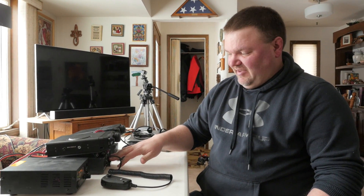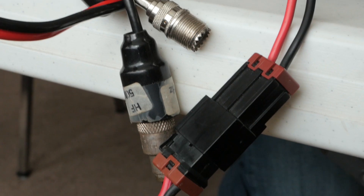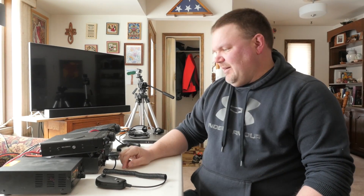One thing to note with the Chameleon P-Loop: do not use an antenna tuner with it. The antenna tuner you see here, we're just using to prop the radio up today — ignore that. If you put an antenna tuner in line, you'll have several capacitors in series, which will actually reduce your overall capacitance and make the antenna almost impossible to tune. Also, the passband of the antenna is fairly narrow. Down in the 40-meter band it's going to be about 15 kilohertz on either side of your tuning point. As you move up the bands the passband gets a little wider, but not much — realistically about 50 to 60 kilohertz total bandwidth on 20 meters.